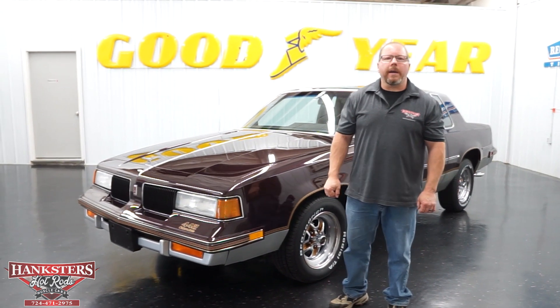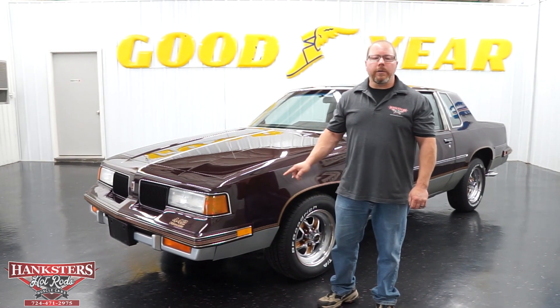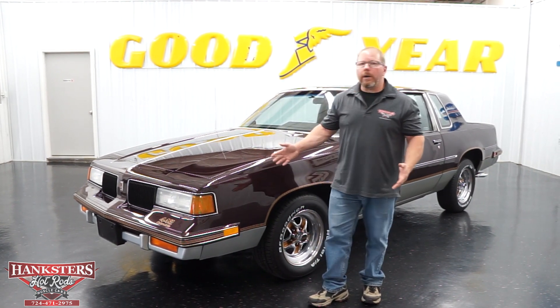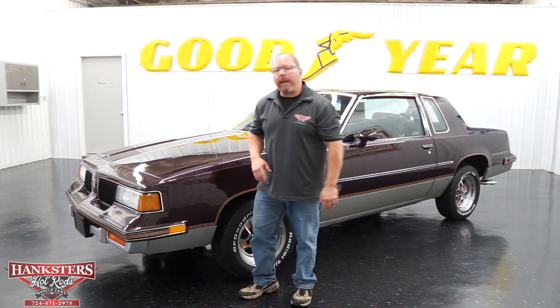John Oaks here with Hanksters Hot Rods, and today we are in our Homer City, Pennsylvania location bringing to you our newest addition to our inventory — a 1987 Olds Cutlass 442. These cars as of late, we've been getting an awful lot of them, they've been really popular. This is another good example of a more modern classic, more in the 80s, but still a nice up-and-coming classic nonetheless.